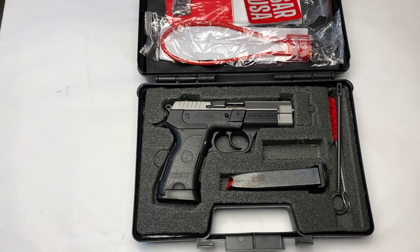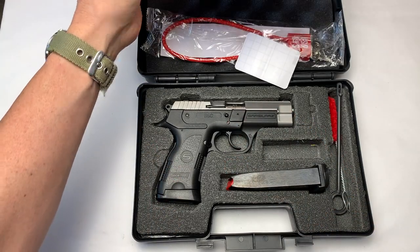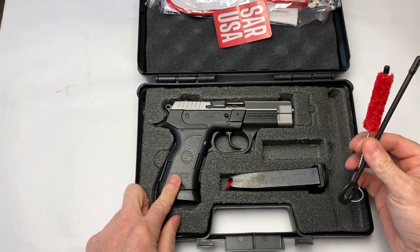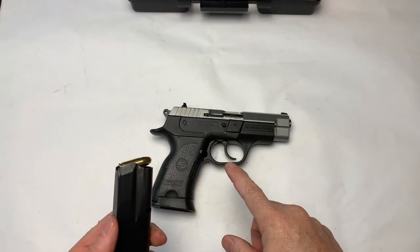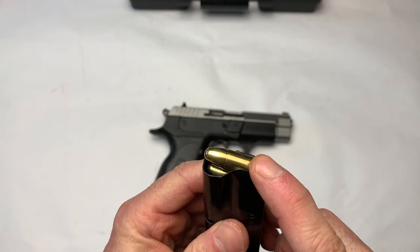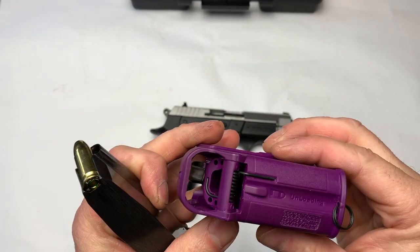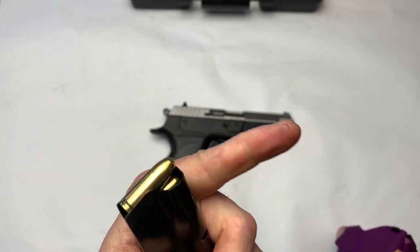Okay, so we're going to do the quick out of the box on the SAR USA B6C Compact. Comes with the usual instruction manual, cable lock, sticker. Got a couple of cleaning supplies in case you don't have those. And then the gun itself. The B6C is 13-round mags.